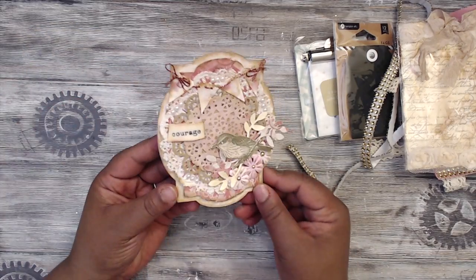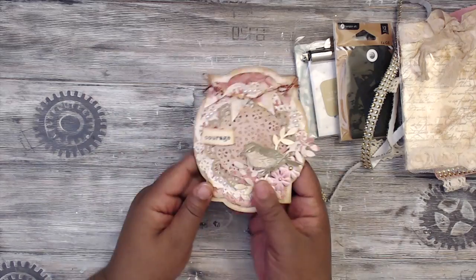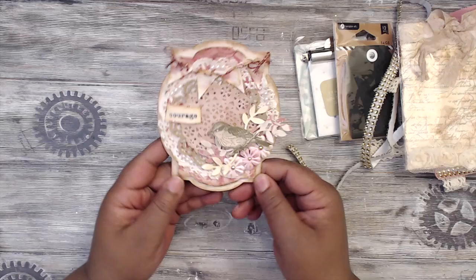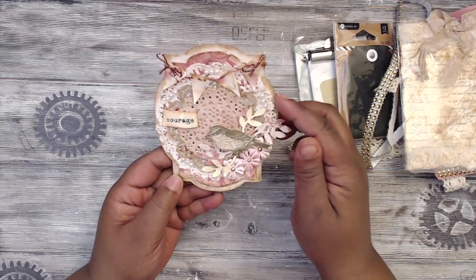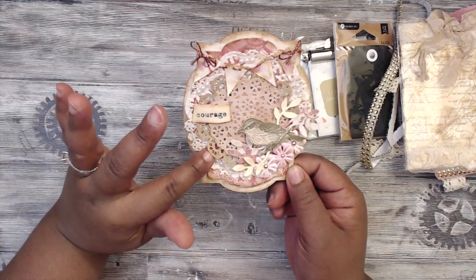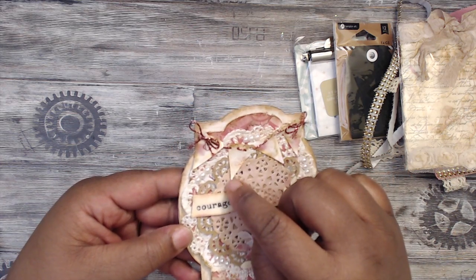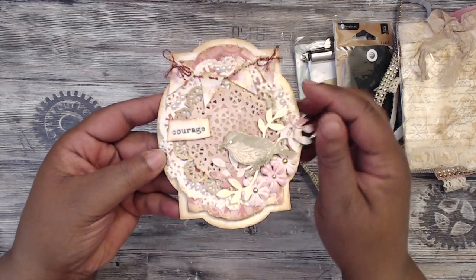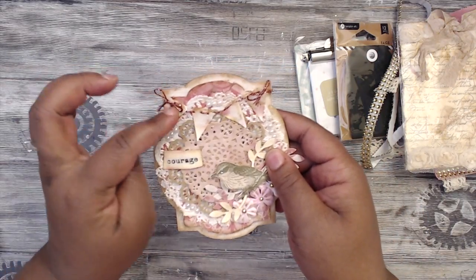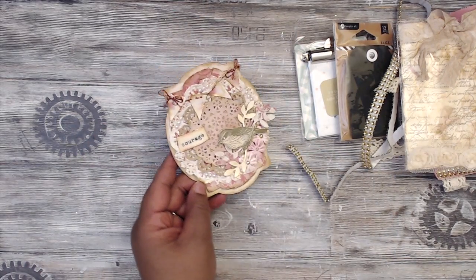Onto her banner — absolutely gorgeous and shimmery. It's chipboard with the edges distressed and outlined in gold pen, offset onto another layer with distressed edges. She has a doily and a pink doily both inked, a page banner, and glossy accents making everything super shiny. She has ribbon and then cut-out and stamped words — this one says 'Courage.'